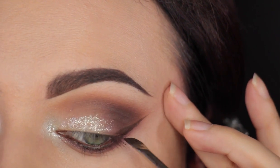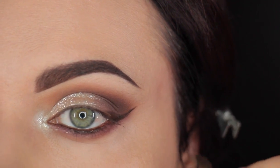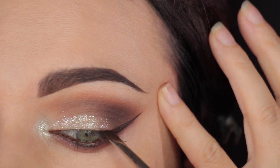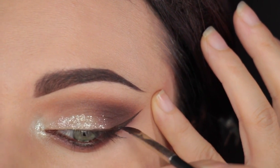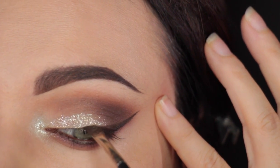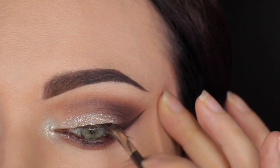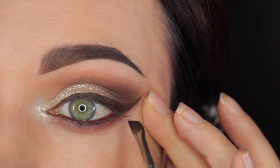Now I'm going to line my lids. For this I'm using the gel liner from Anastasia's collection in the shade Sable — it's a dark chocolatey brown shade. You can also use this one if you run out of Deep Brow, so you can use it on the brows as well. It glides on super easy — I just opened it a few weeks ago so it's still nice and new. I'm using MAC 208 angle brush to apply that. First I've created the wing and now I'm just filling in the rest. Make sure it's not too thick — you want it nice and thin, but not too thin either.